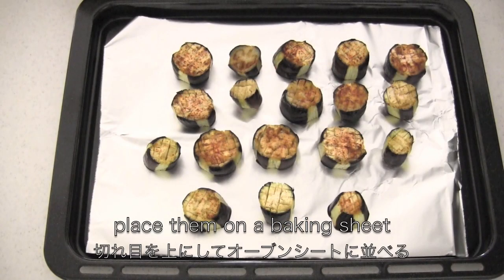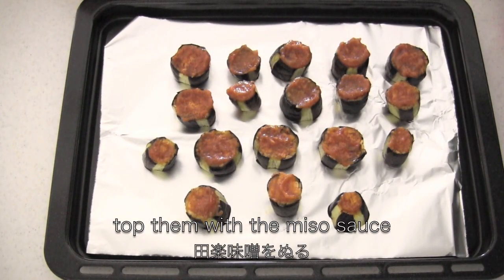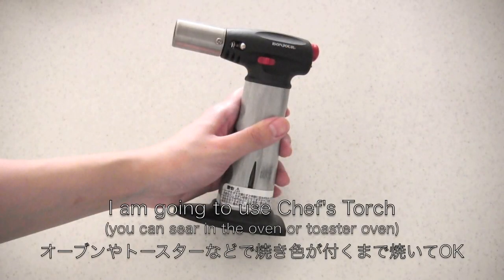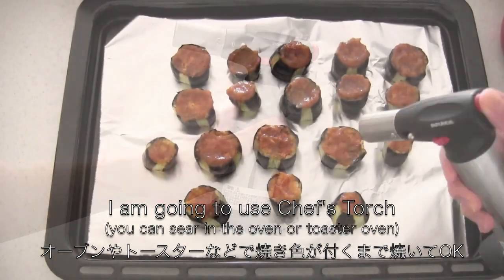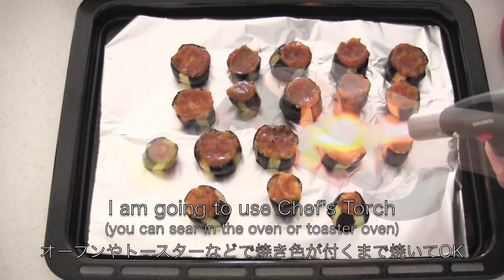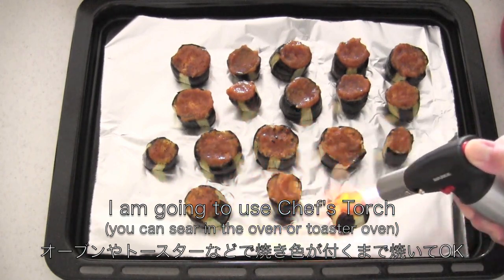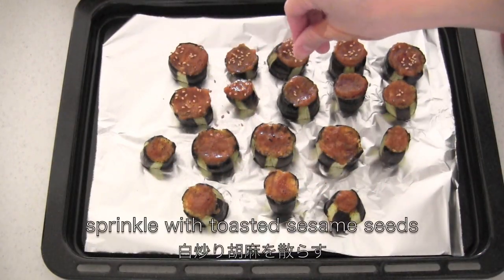When they are done, place them on a baking sheet. Top them with the miso sauce. I'm going to use a chef's torch, but you can bake in the oven. Sprinkle with sesame seeds.